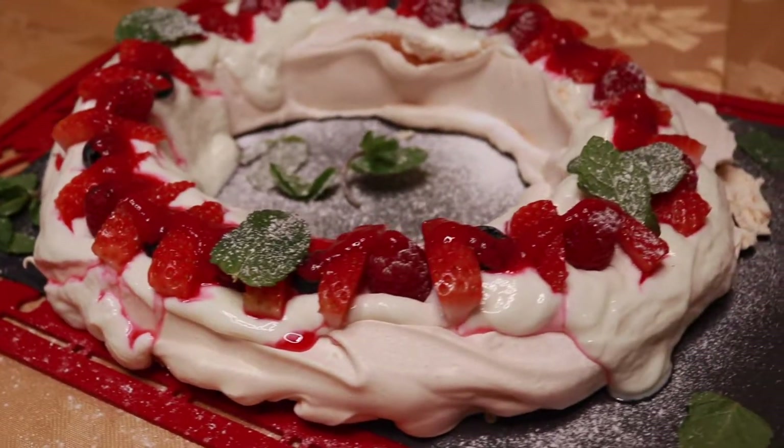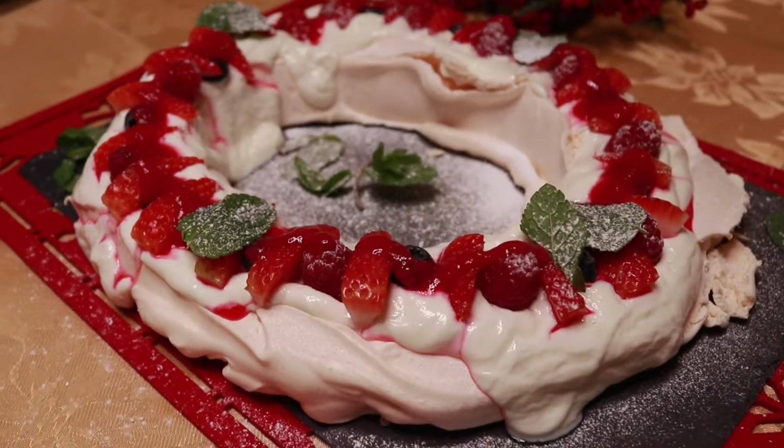Hello and welcome to a Christmas recipe from Eat Skinny Live. Today I'm going to be showing you how you can make a pavlova wreath made from meringue and topped with really delicious berries and yogurt. This does serve up to 12 people and if you are following Slimming World it's three sins a slice. So let's get cooking!